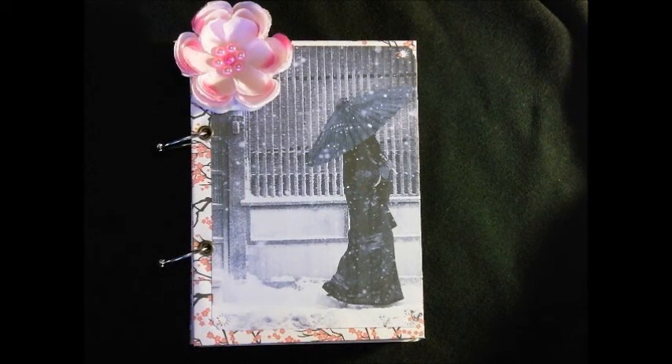Hi, I wanted to show you this. This is a junk journal that I've made for myself. I've made two actually. I'll show you the other one in a minute. These are just made from papers that I've had lying around - things I've printed out and never used, inserts just lying around doing nothing. I needed some personal ones.